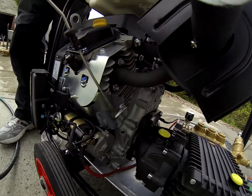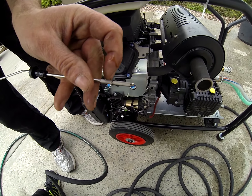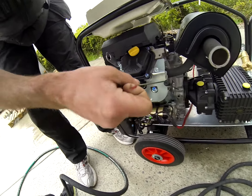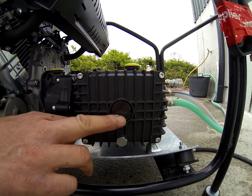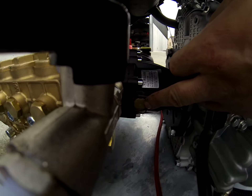Oil levels - if you look here, the oil should be between here and here, this is the maximum. So you can see the oil there - perfect. Oil here in your pump, always halfway up - that's oil in your pump. And then oil in your gearbox - oil in your gearbox here.